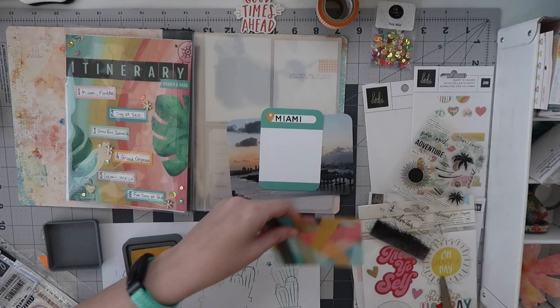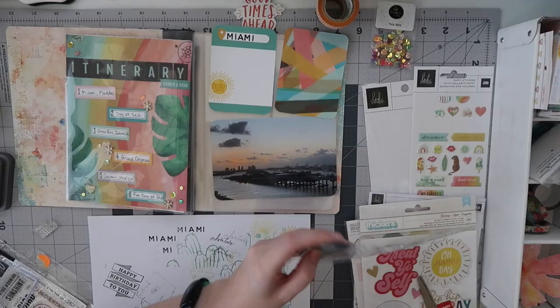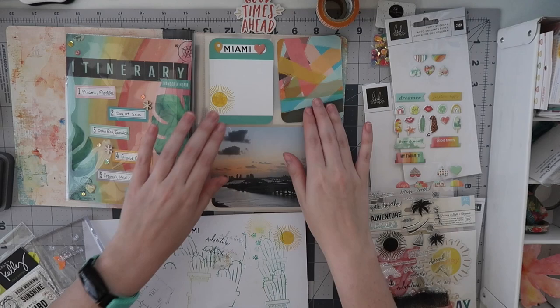I'm using a brand new ink pad I haven't opened yet — this is the Distress Oxide in Fossilized Amber. And this is also a brand new stamp set I hadn't touched: the Heidi Swapp Sails stamp set, which is so beautiful. I own parts of this collection and it's gorgeous — and of course perfect for a cruise album. I want to layer two stamps on top of each other.